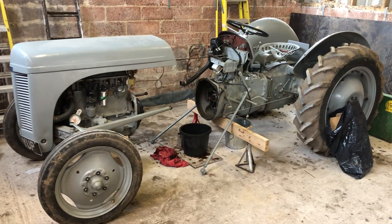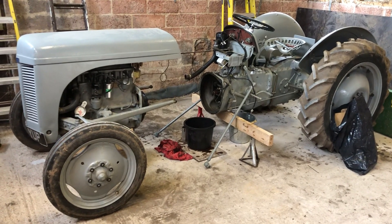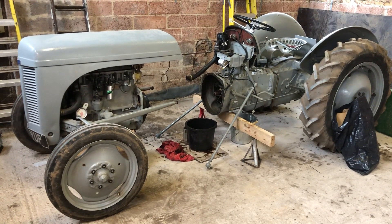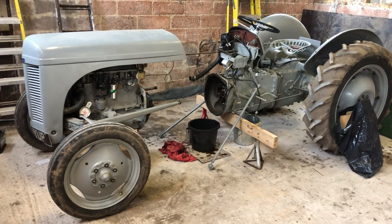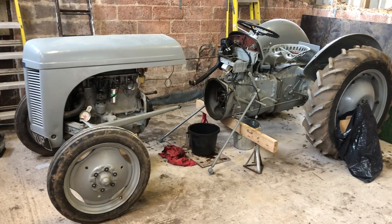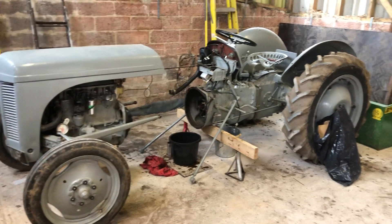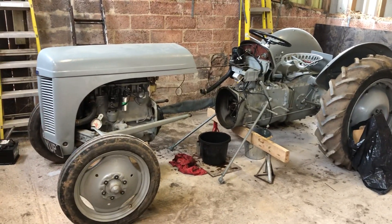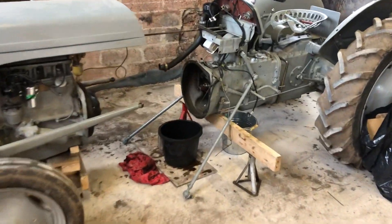Hi all, thought I'd do a video on a little job I'm doing at the moment. As you can see, the old T20 is split in half for a bit of work inside — not too major. I was out using it the other day, cutting some earth, and with everything moving around on the transport box on the back, I noticed a leak coming from one of the drain holes in the bell housing.